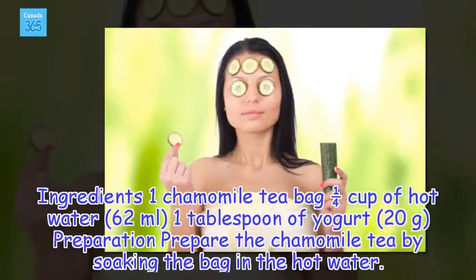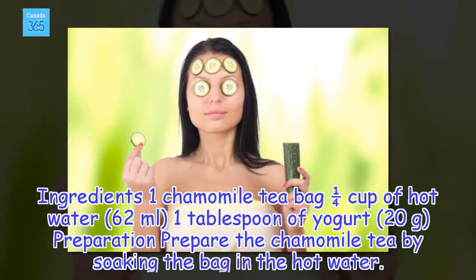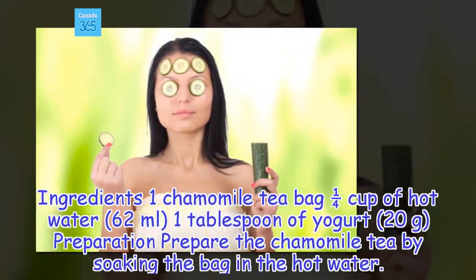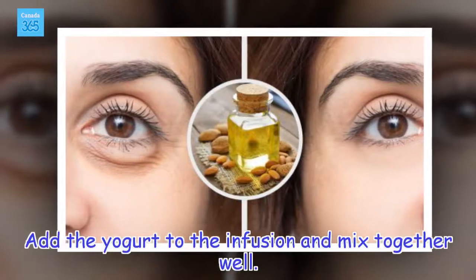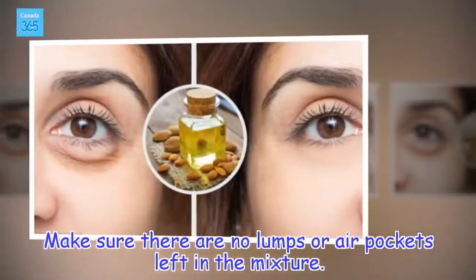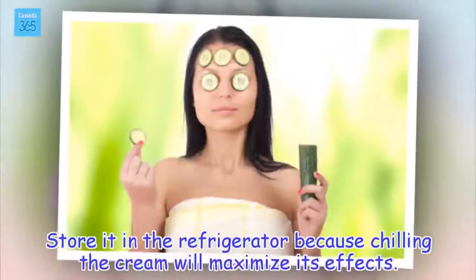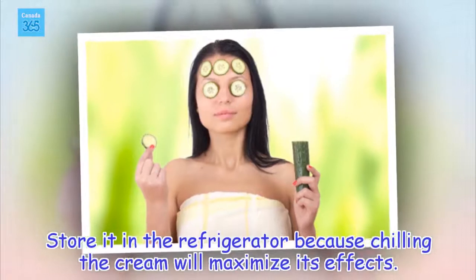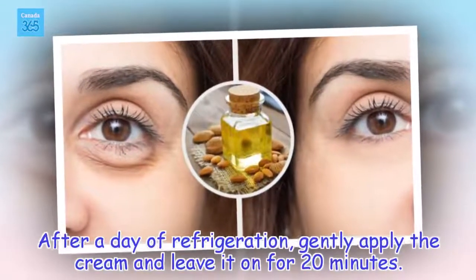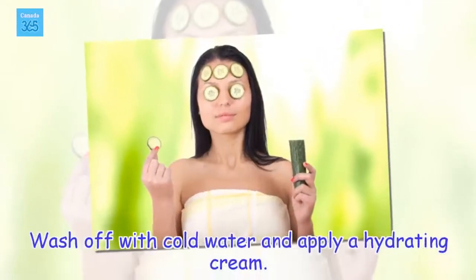Ingredients: 1 chamomile tea bag, 1/4 cup of hot water, 1 tablespoon of yogurt. Preparation: Prepare the chamomile tea by soaking the bag in the hot water. Add the yogurt to the infusion and mix together well. Make sure there are no lumps or air pockets left in the mixture. Store it in the refrigerator because chilling the cream will maximize its effects. After a day of refrigeration, gently apply the cream and leave it on for 20 minutes. Wash off with cold water and apply a hydrating cream.